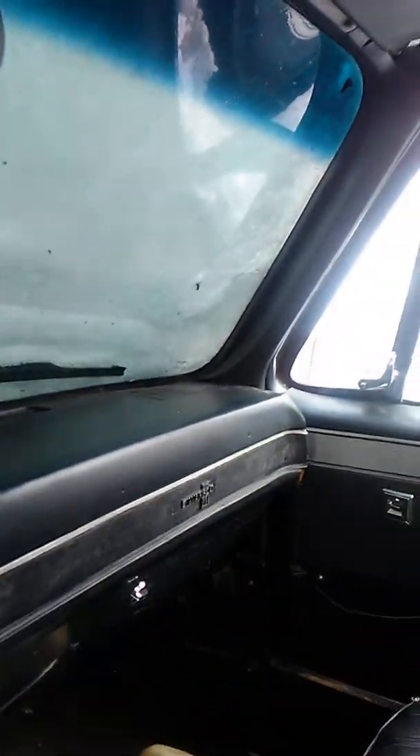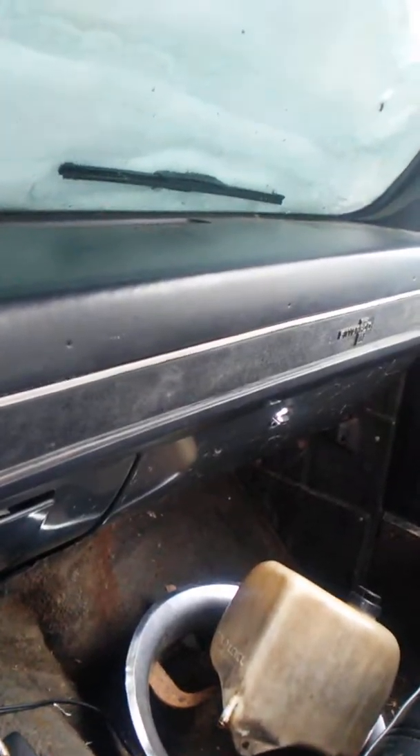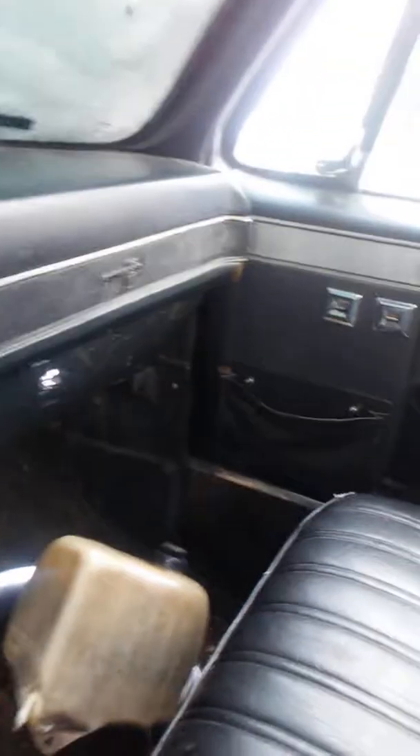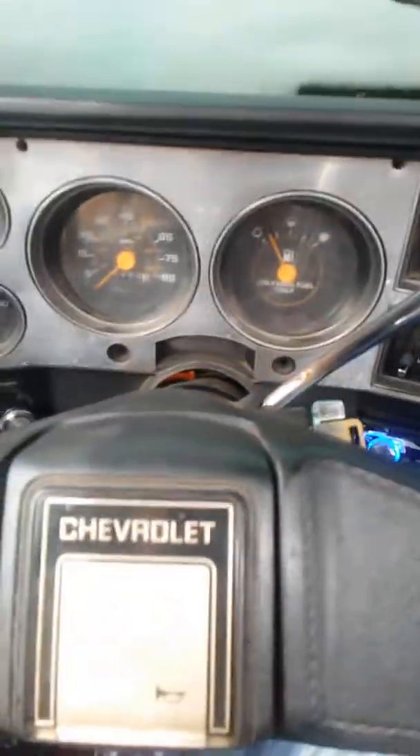Yeah, this truck's pretty nice — my cab needs help though. Somebody switched out the cluster bezel, and the guy switched out the dash — this was a better dash. No power locks. It's got a vinyl seat in it now, black — used to have a cloth one. There's another radio in it, and you can see the flare.